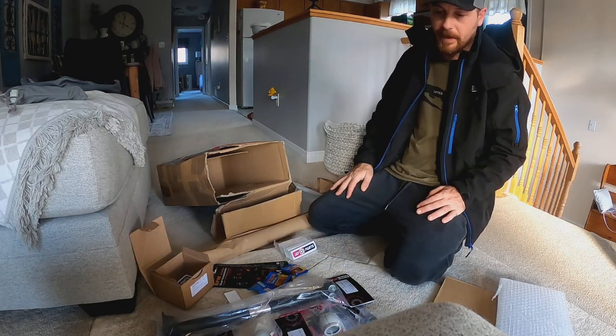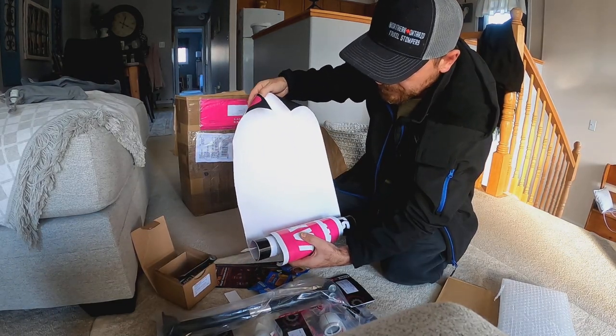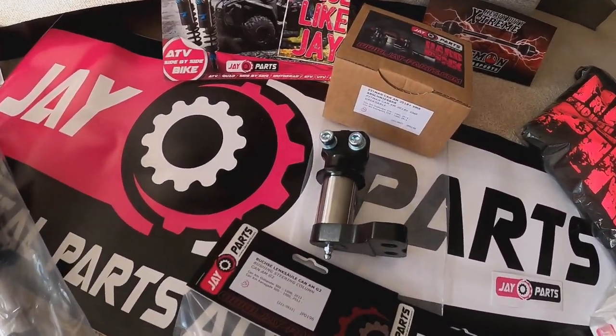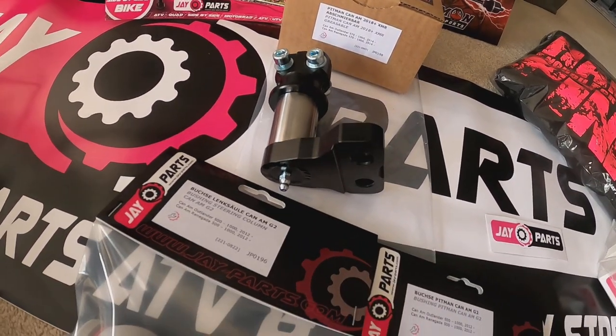When you send a care package, you don't mess around — full new steering stem, upper and lower bushings, new pitman arm, double pinch, double relief, super thick with a grease point. This is gonna be killer.